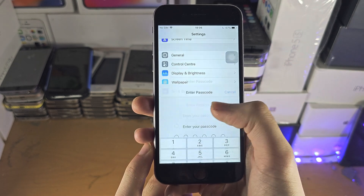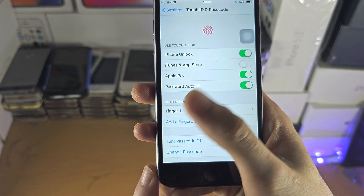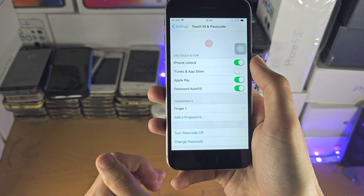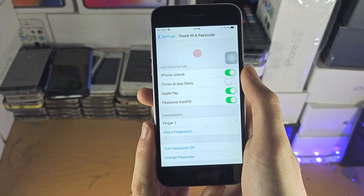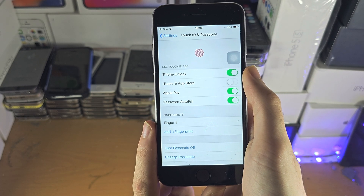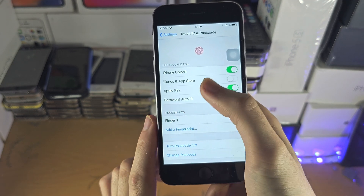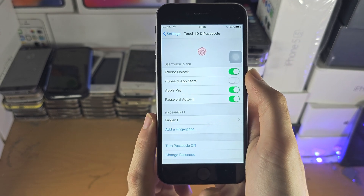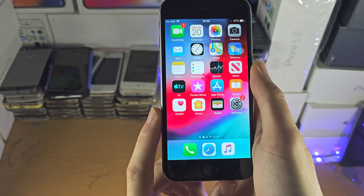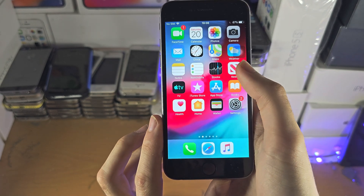One tip is if you're having recognition issues, tap on 'Add a Fingerprint' and re-add the thumb or finger which is having the issue. You may also want to make your finger slightly moist — not too moist, but put a little bit of water on it — and then add the fingerprint. That will help your finger be recognized regardless of whether it's dry or moist.